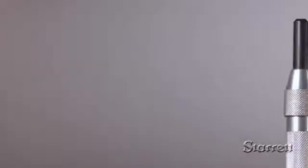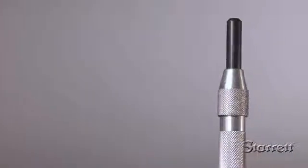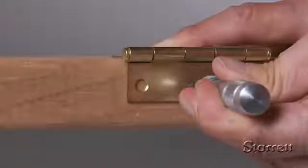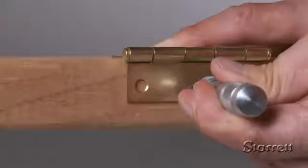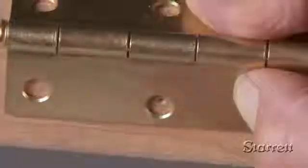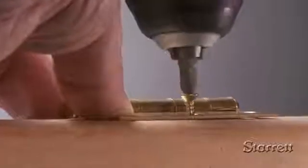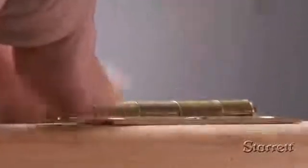The 819 Hinge Locating Center Punch has a self-centering locating sleeve that automatically centers starter holes for screws. Locate the beveled edge of the sleeve with the countersunk hole on the hinge. Press down on the handle until the built-in mechanism strikes a blow for a truly concentric starting hole. Starrett automatic center punches are ruggedly built to the Starrett standard of quality.